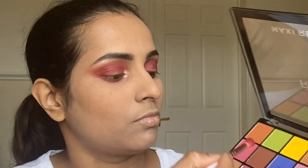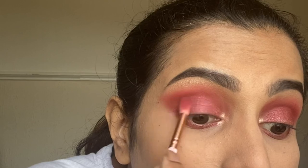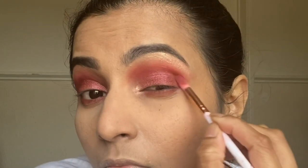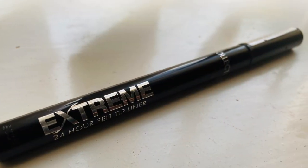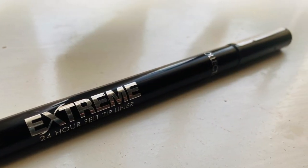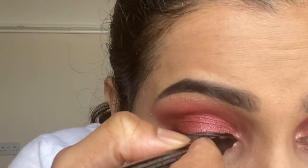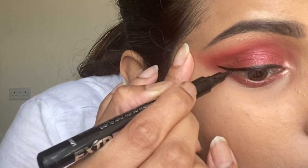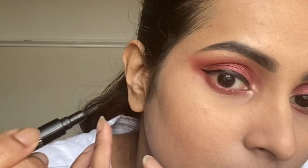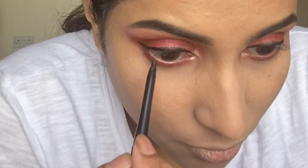Now with a brown shade from the same palette, I'm tucking my outer corners. Then I'm applying an eyeliner — this is from Collection and it's the Xtreme 24 Hour Felt Tip Liner. And now by taking the L'Oreal Paris Intense Matte Eyeliner, I'm applying it in my waterline.